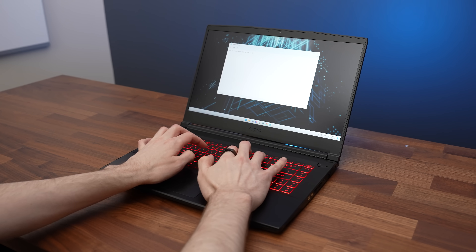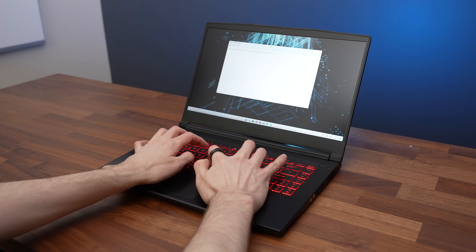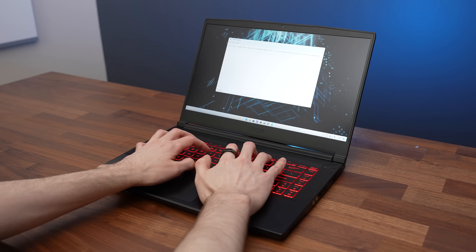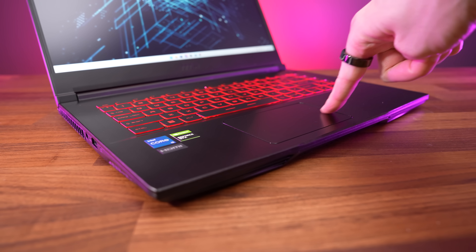Typing on the keyboard doesn't feel great — the keys hardly press down and there's just not really much feedback. It works fine, but I wouldn't want to use it for long typing sessions. The plastic touchpad worked fine, though felt a little small at times.